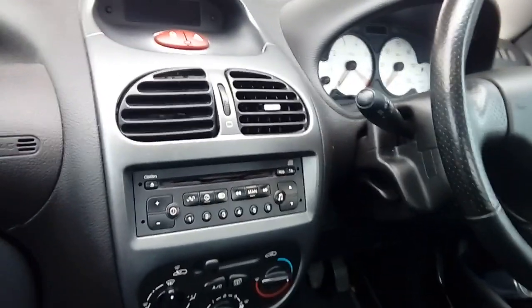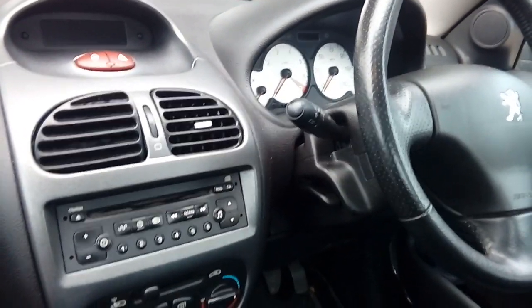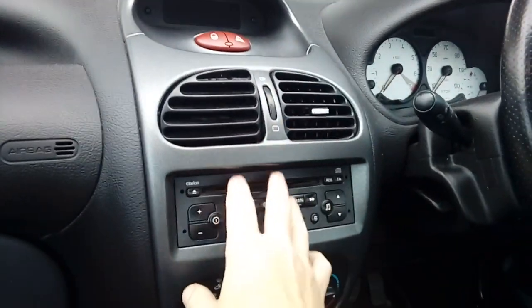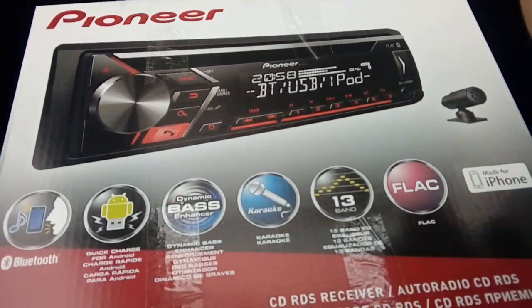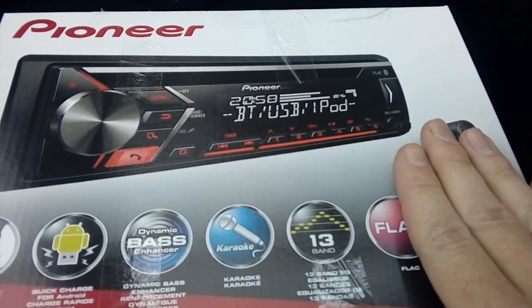Hi guys, PJ here. Today I am working on a 2004 Peugeot 206. As you can see it's got the factory fitted radio, so I'm going to be removing that and installing an aftermarket Pioneer unit, wiring it to the fuse box so that it goes on and off with the ignition correctly.